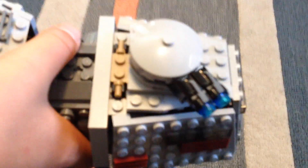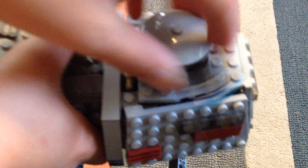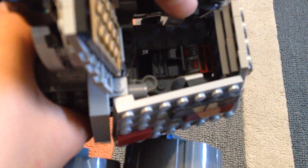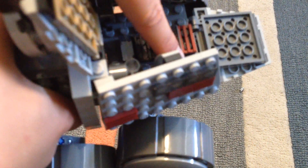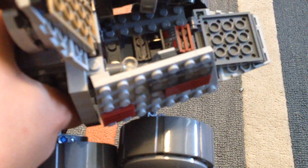And now I'll show you what's on the back. So this is the stud shooters that I already told you about. There's a little water cup, a printed computer, and a seat.